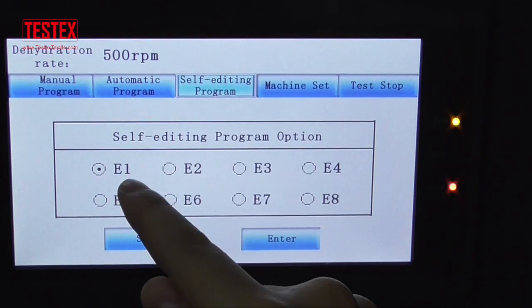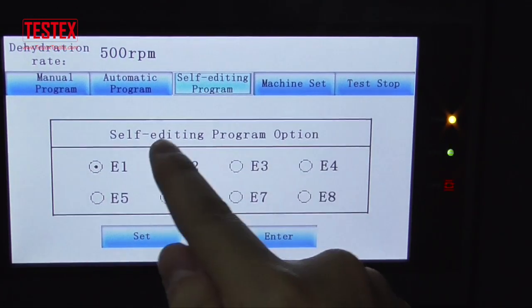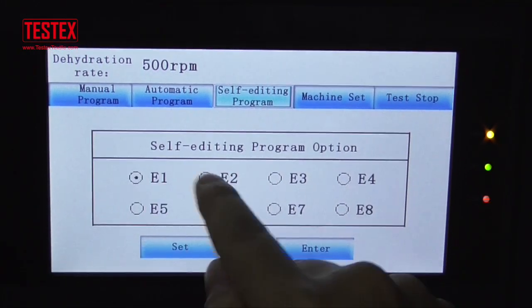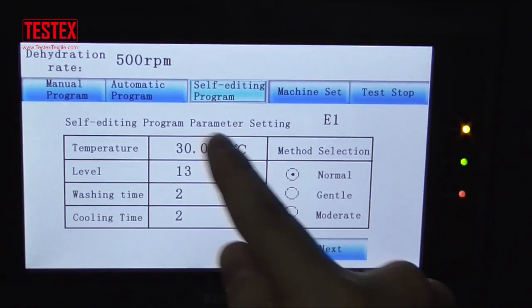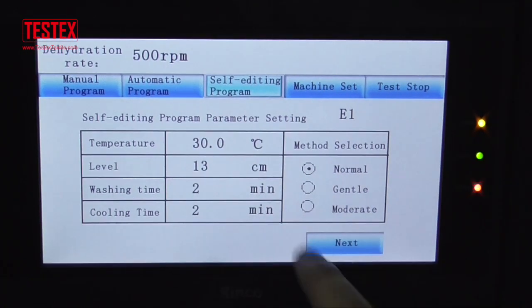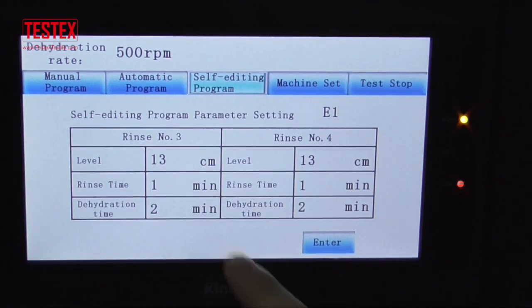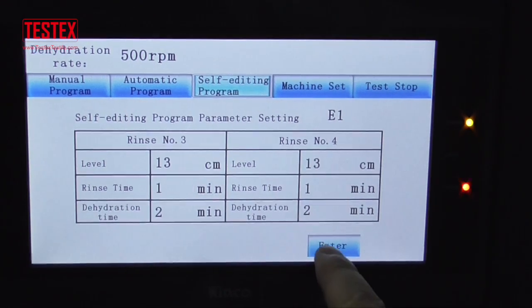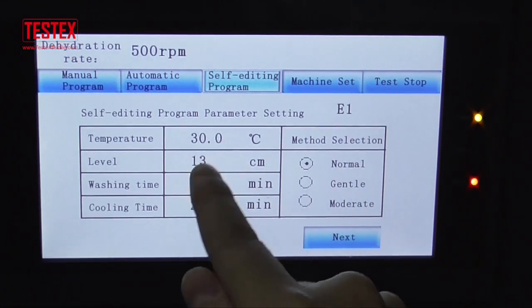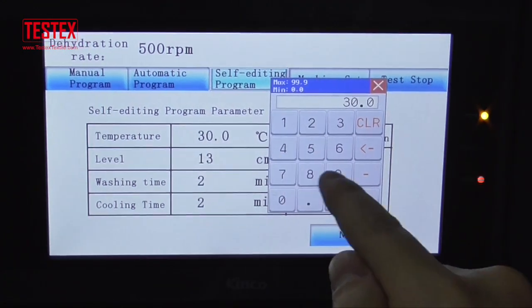And here is the self testing program — this one is later. You can set it by your need.